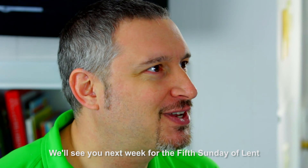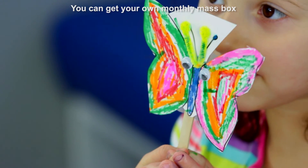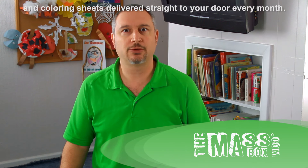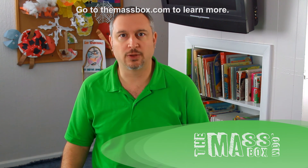We'll see you next week for the fifth Sunday of Lent when we make a butterfly craft. You can get your own monthly Mass box with all the craft supplies, children's missals, and coloring sheets delivered straight to your door every month. Go to TheMassBox.com to learn more.